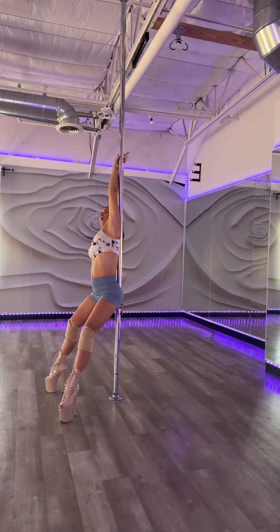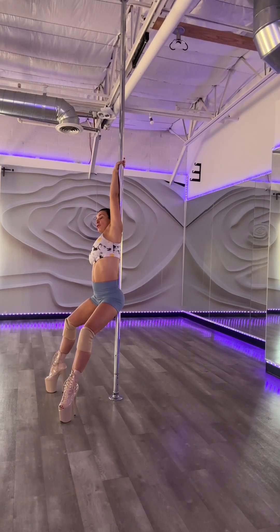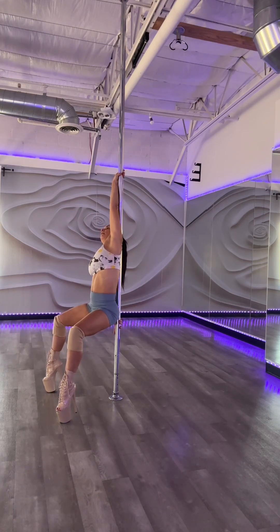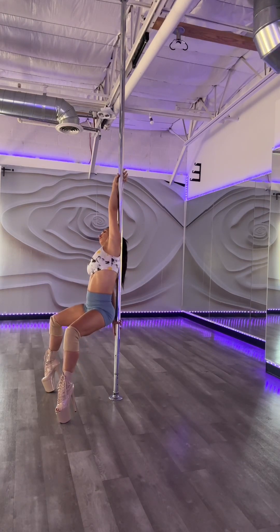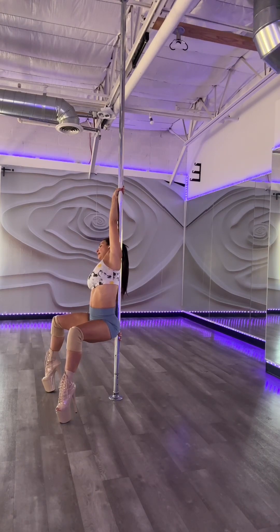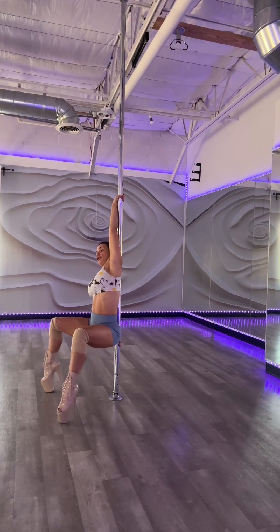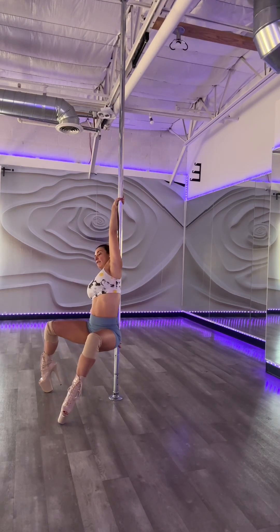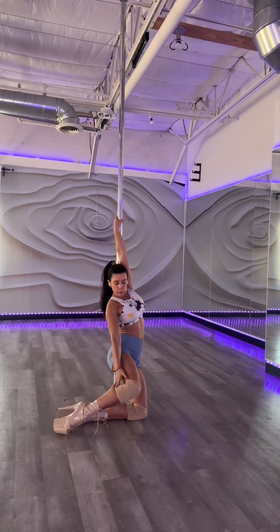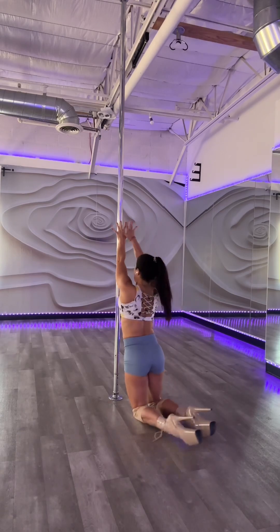Now we're gonna do squat to floor. Squat down and push through your calf to put your waist into the front of your shoes. Squat to floor. Engage your core, engage your quad. Then you're gonna transfer the weight to the side of your shoes. One knee, and then the other knee following. And face the pole.